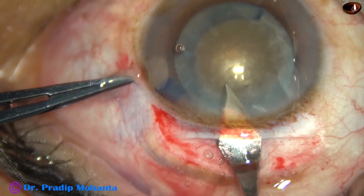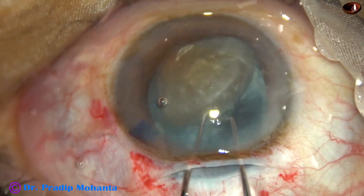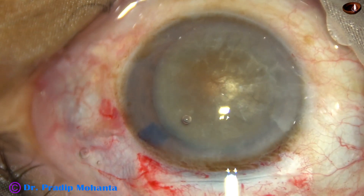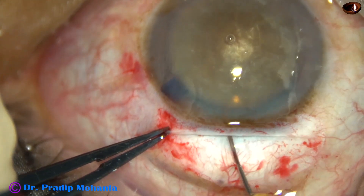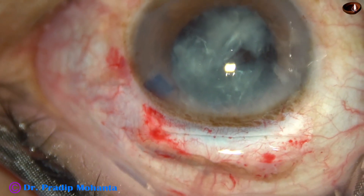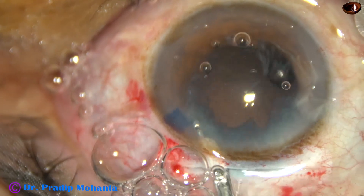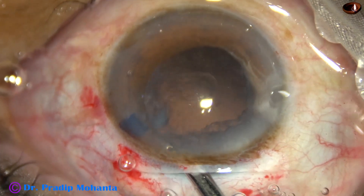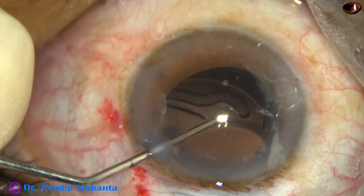The tunnel is made; the incision size is about 7 mm. The nucleus is prolapsed. Again, I prefer the visco-hook to deliver the nucleus — it goes in and the nucleus is easily delivered out of the eye. The cortex is cleared, and a lens is placed in the bag.